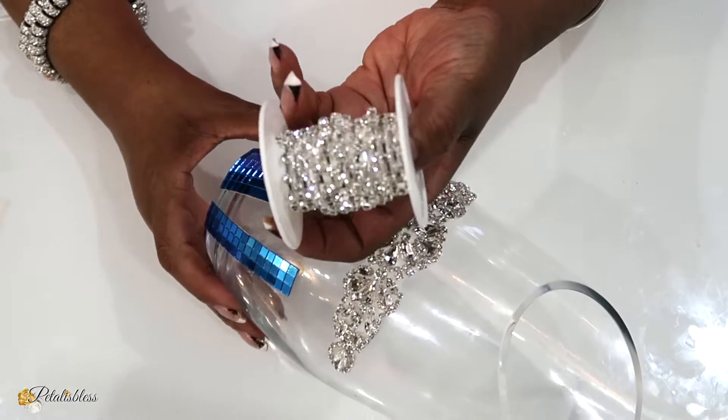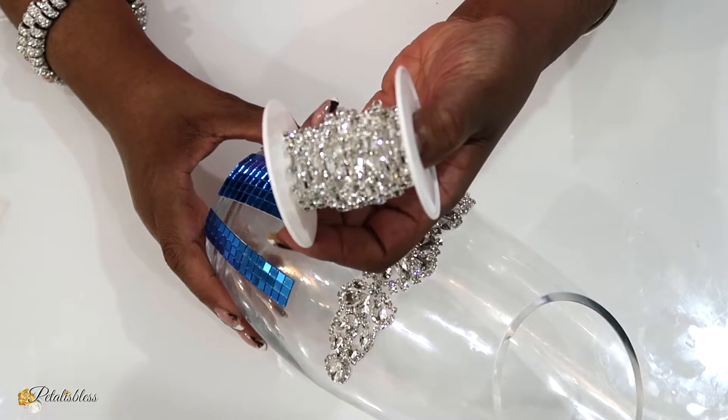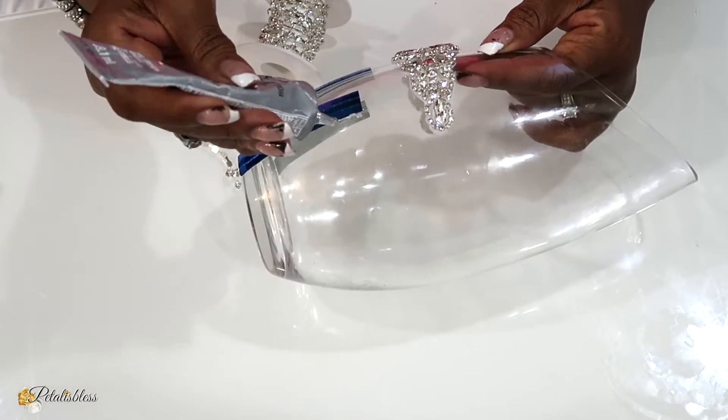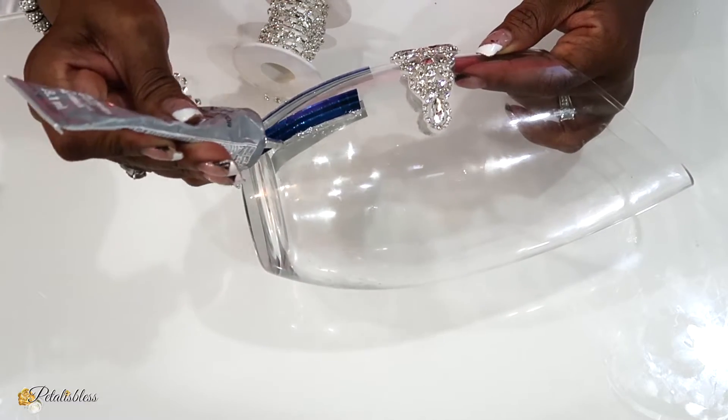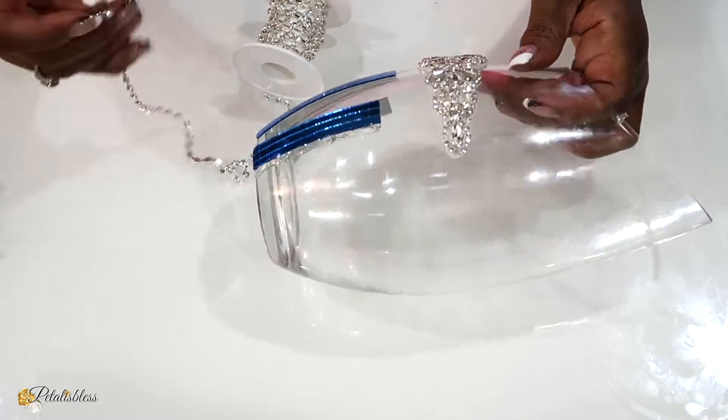Now I'll be adding some of this glam chain going around our mirror tiles and I'll just be using some E6000 to place them down. All the items that I'm using today will be listed down below in the description box so you guys can go down there and see where I got everything from.